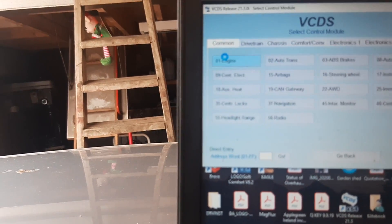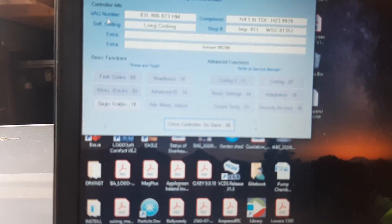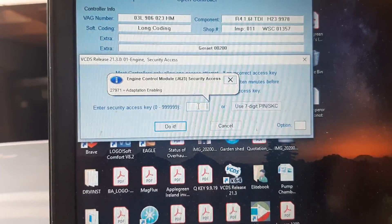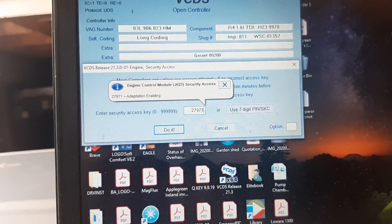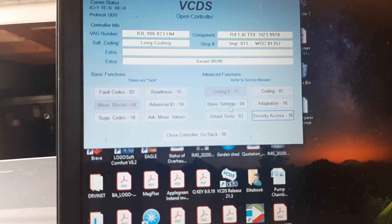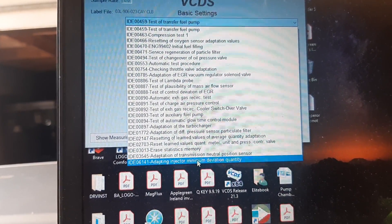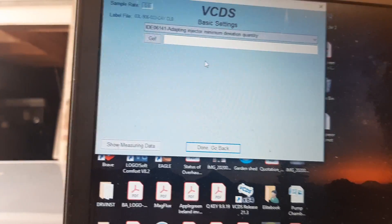Start the engine, select Engine, then Security Access — enter 2-7-9-7-1 — accepted. Then go to Basic Settings and select 'Adapting Injector Minimum Quantity Deviation.'